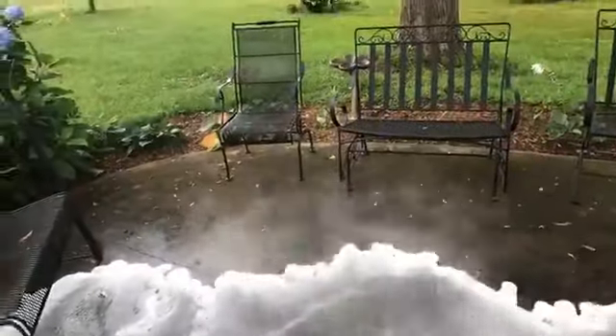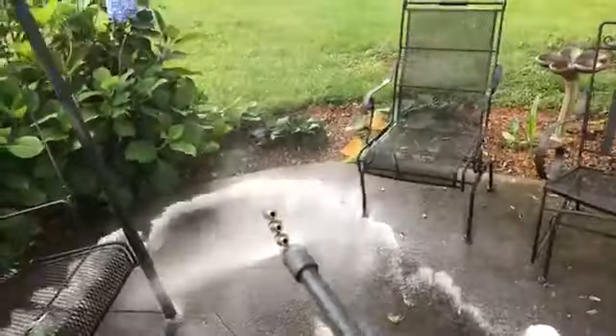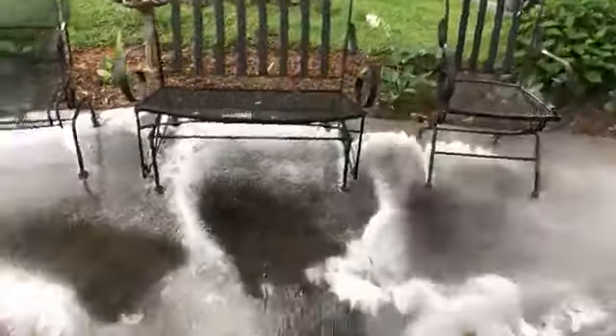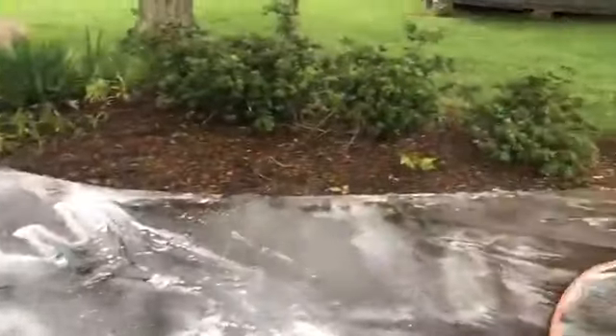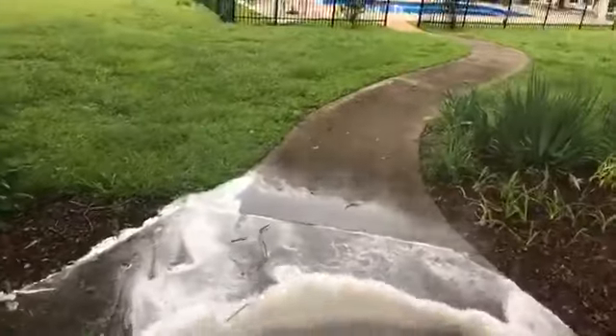Let's go. As we apply the bleach, the bleach starts eating. Before I even wash it, 90% of all this mold and mildew will already be gone.